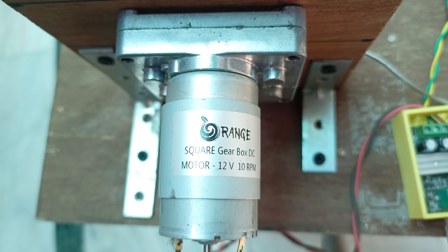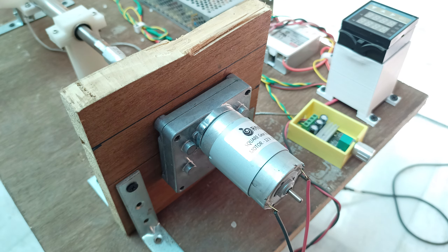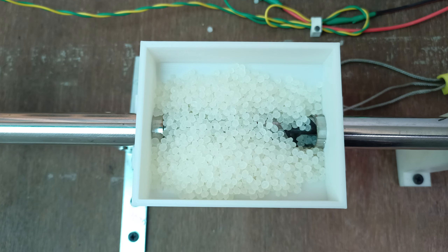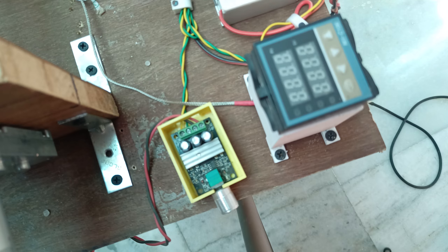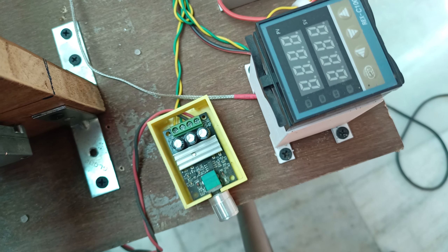The first and most important component is this 8.3 Newton-meter torque geared DC motor, which rotates at 10 RPM. This motor is connected to a 12-to-24 volt speed controller, which allows us to control the extrusion speed.